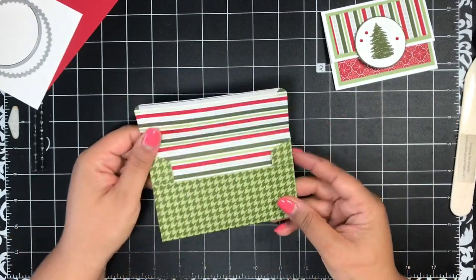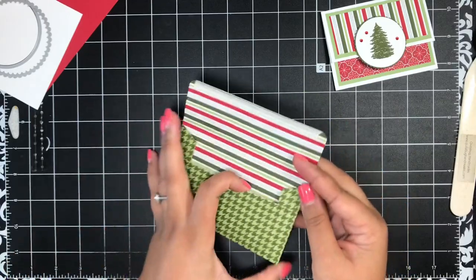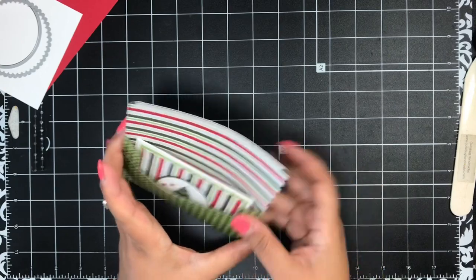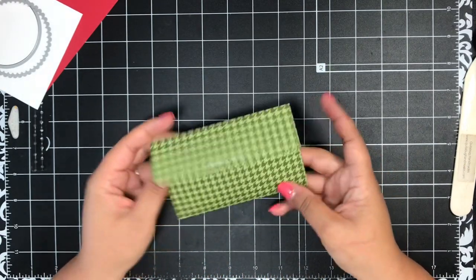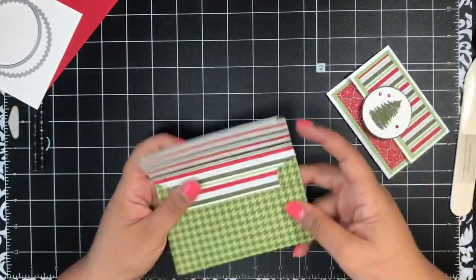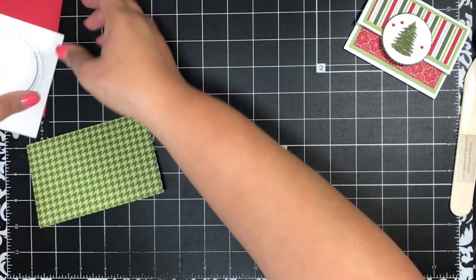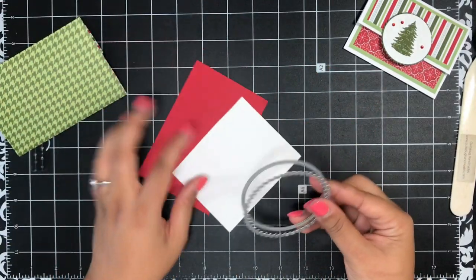Our envelope is assembled — isn't that so cute? It fits this gift card holder just perfectly. Now let's add some decoration. I'm going to take some Real Red cardstock and some white cardstock for the circles from the Layering Circle dies — I've got a plain one and a scalloped one to die-cut.